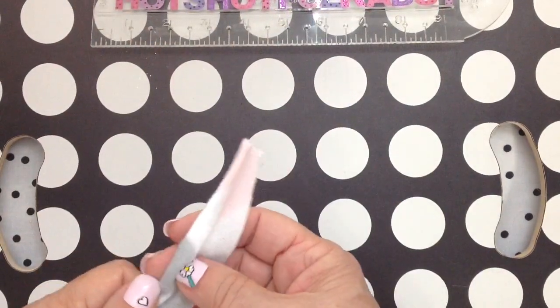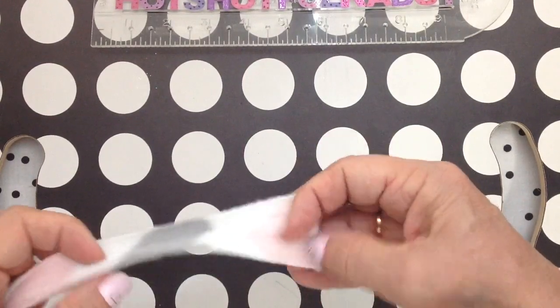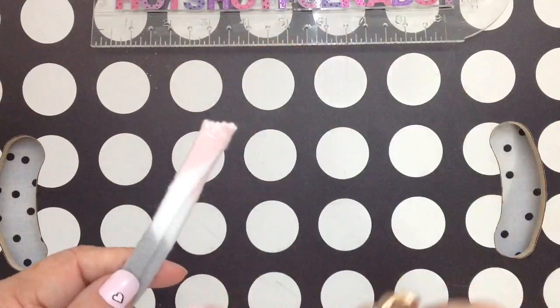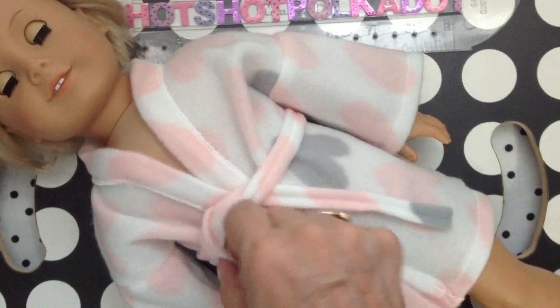Now let's make the belt. I took another strip of fabric and folded it two times. I love to work with fleece because there's no fraying. Then I did a little topstitch.